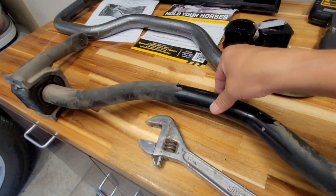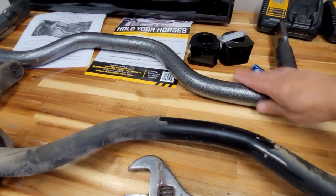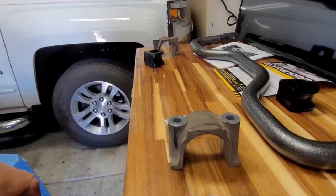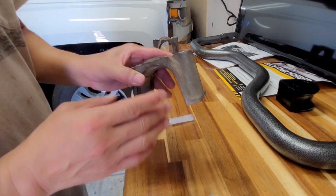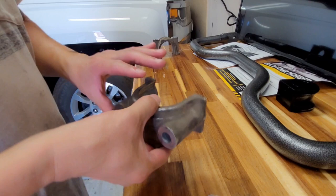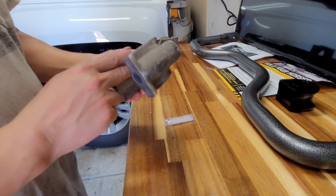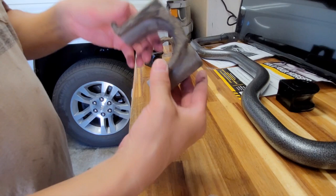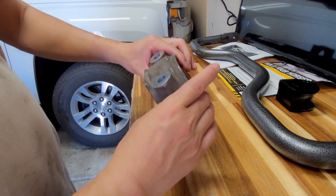Originally I decided to stick with the factory bar because this generation is much thicker than the old generation, but I still have a lot of top-heavy swaying back and forth, so we'll see if this one makes much of a difference. I'm really glad that Hellwig decided to keep the factory bracket — this bracket looks much stronger and better made than the original Hellwig bracket. I think they went through a couple of versions, and when I talked to Hellwig they were actually working on a third rendition because even the generation-two brackets were still having problems with breakage. Might as well utilize the factory bracket since it looks well made.